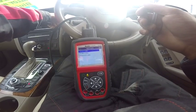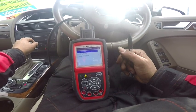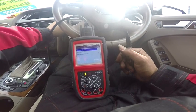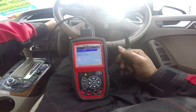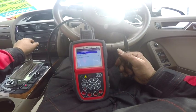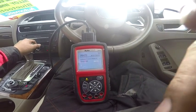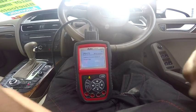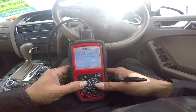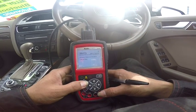Start again. The light didn't come back on. Now we have the light come back on. The same sensor, stored codes again — still have that one. That means it's a hard fault, so we have to fix this car.